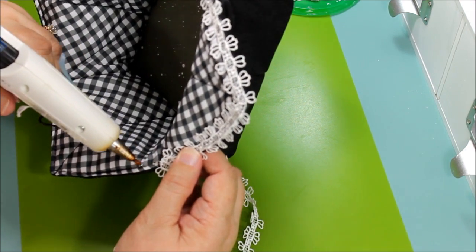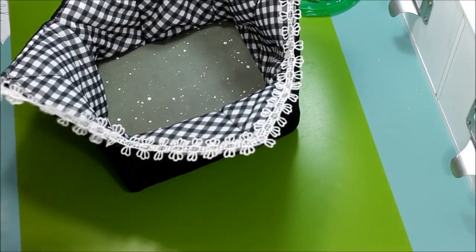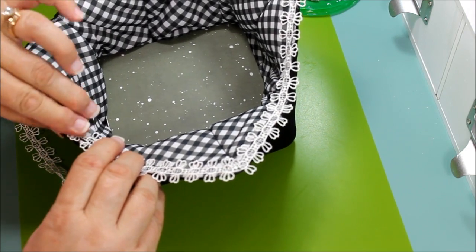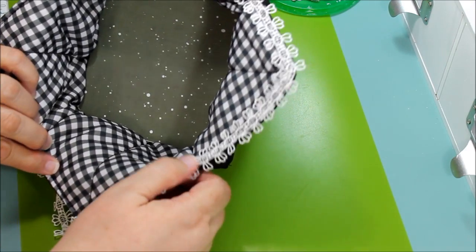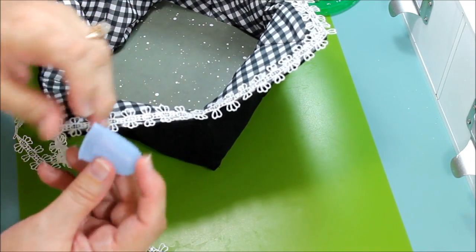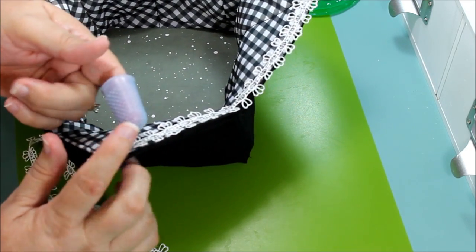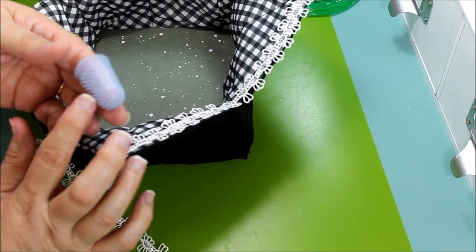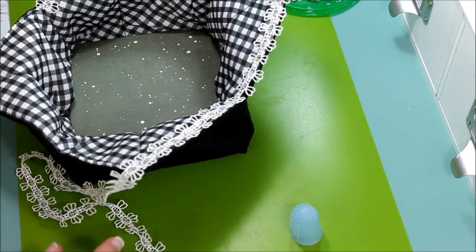Don't use too much glue — just run a little bead of glue along the edge. It is very hot, so if you're not used to hot glue, protect your hands with something. You can use one of these tools — I got it at Michaels, near the Mod Podge section. If you don't have one, a little spatula will do.